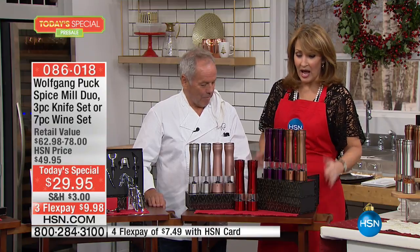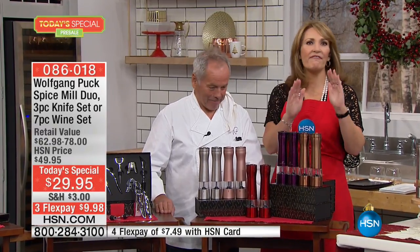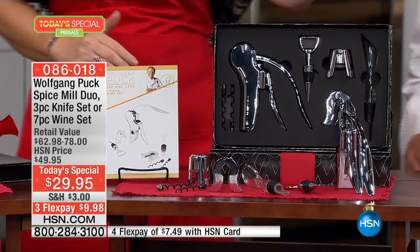They come gift boxed, so they're ready to give as a gift — the classiest gift presentation. I'm stocking up because everybody in my family loves to cook. I gave Carlos a set last year and he loved them. It's a fabulous gift for anybody in your family.